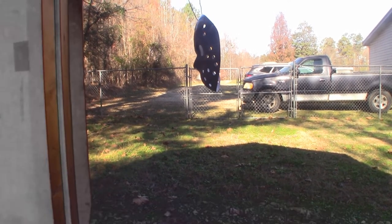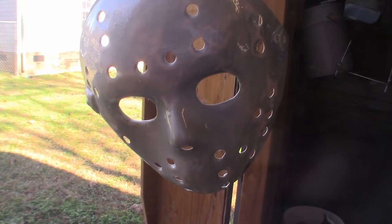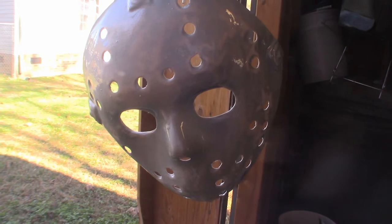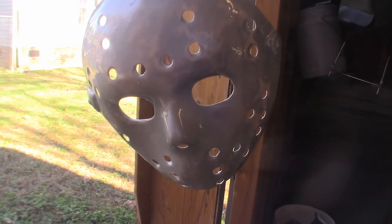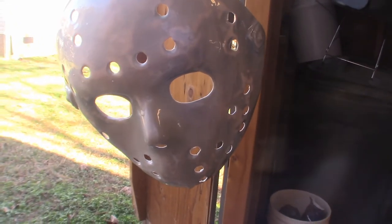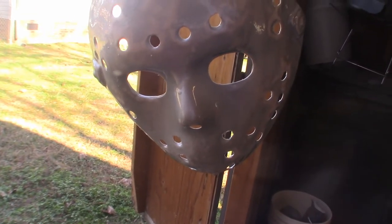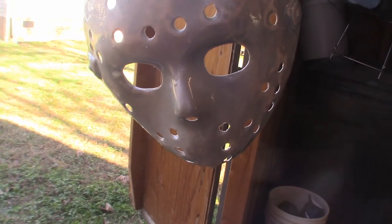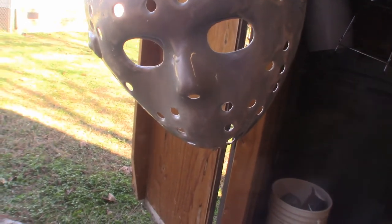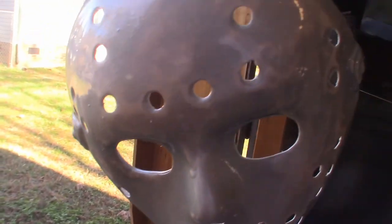Slowly getting there, guys. You want to make sure you don't apply too much to it simply because you don't want it running. As you can see it's dripping, so I got to let that dry. I'll be right back. Just want to show you real quick what it looks like up close and personal. Now you'll notice this mask is super wide - it is because the Ruby's hood is an entire mask that comes with this hockey mask. It's incredibly wide and a real cheap plastic.